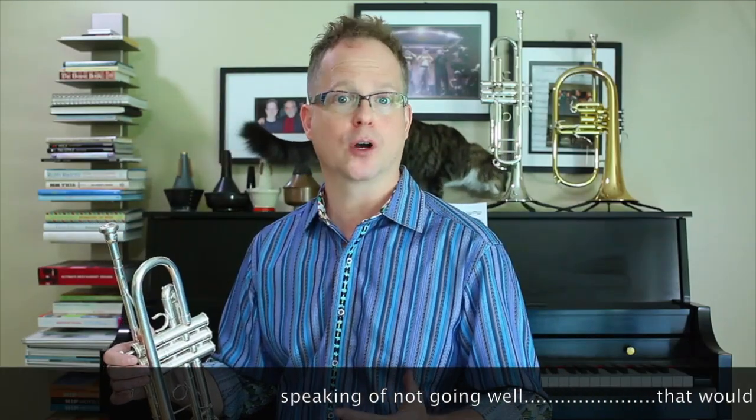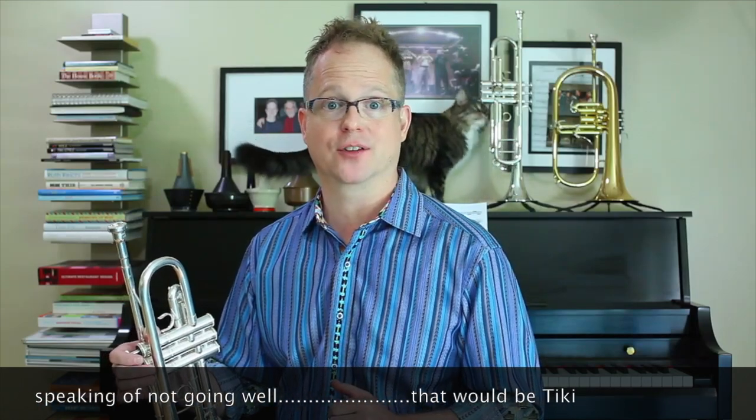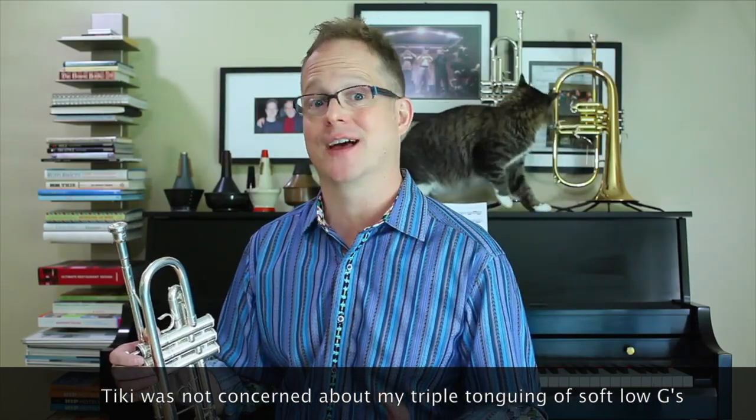If something doesn't go well in covering all those bases, I don't dwell on it, but I do take note for later practice sessions. The point is to make sure that I've covered all those bases for any demands that I may encounter later that day. For example, if I'm in a rehearsal and I have to triple tongue a soft low G, it won't be the first time that I've done that during the day.